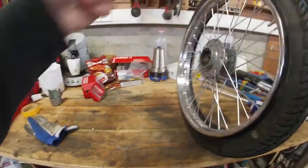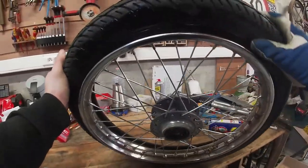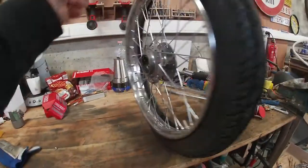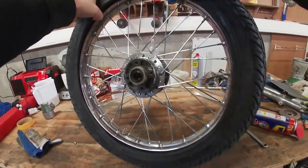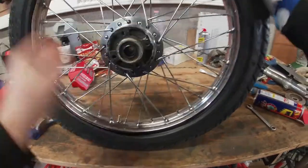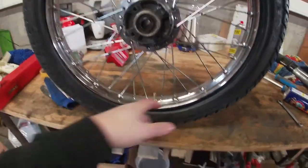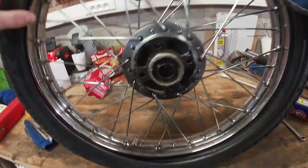The first bead is on. I had to use some WD-40 to lubricate it because this thing was not going on — it's very cold in here and these tires are super stiff. The tube is in, the valve is in place, and it's all locked up so it can't move anymore. Now the hardest part is to get the second bead on.